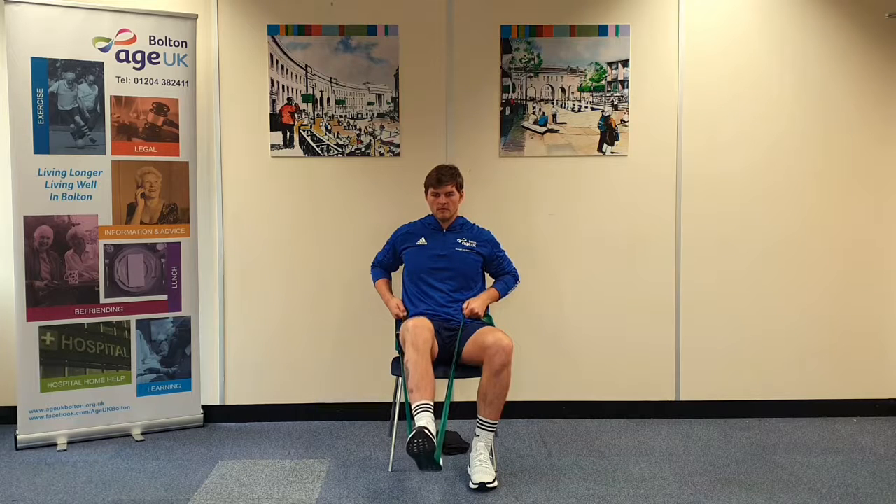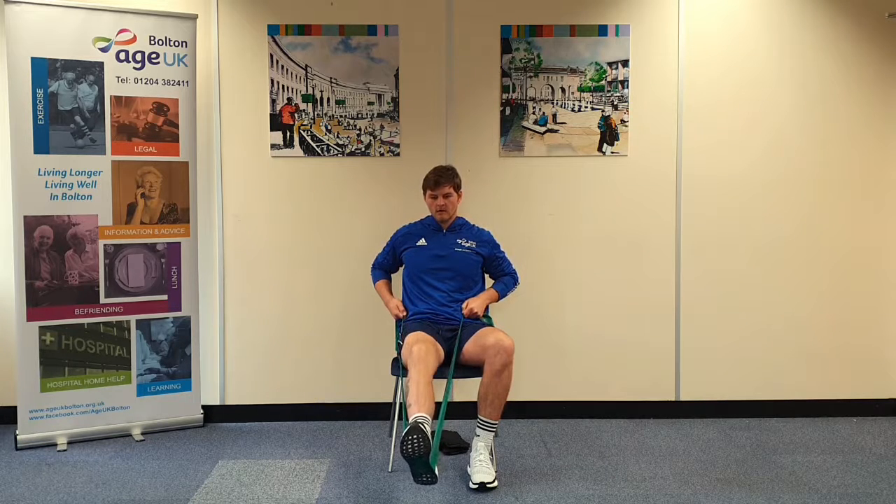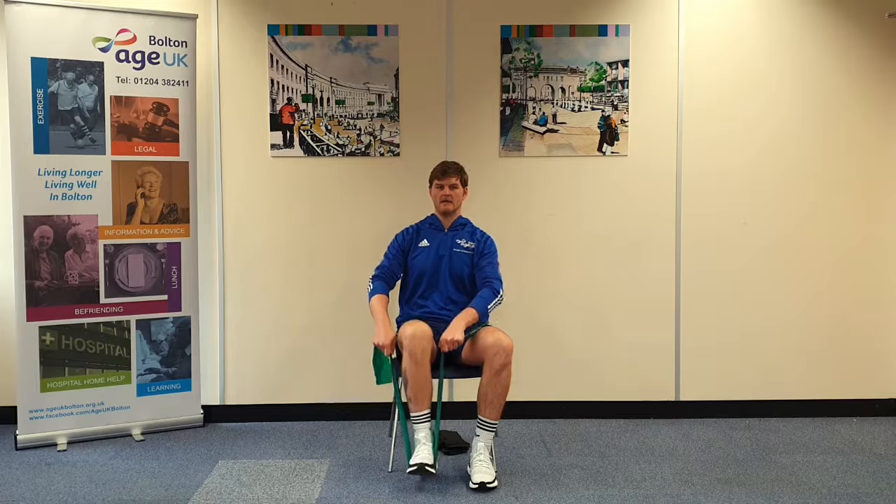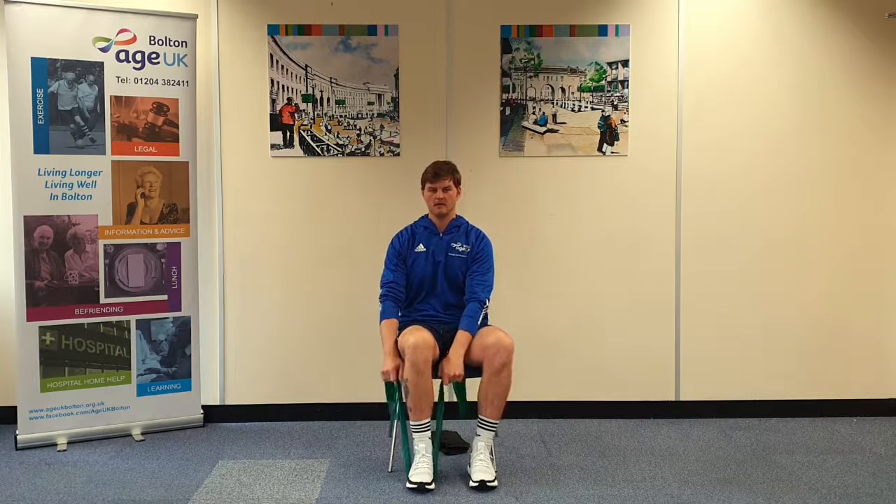Push for a count of four, then control the movement back for four counts and back down. Each rep should be nice and slow and controlled.